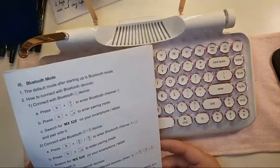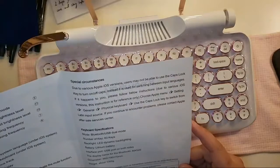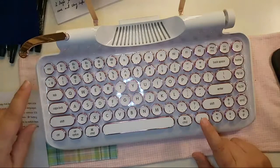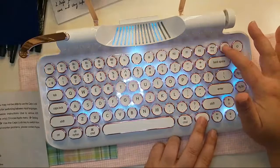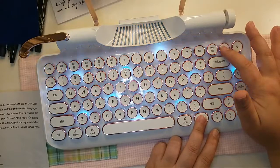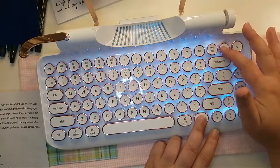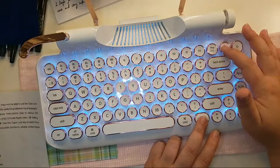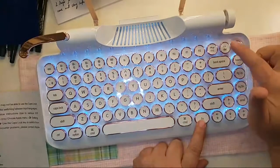I wanted to show you the different options — let me see because it's really cool. There it is! So you can make it do this, or a slower motion, or kind of faster all over — this one is really neat in person. There's a slow kind of gradient wave moving along the keyboard, or this one where it just stays lit all the time. I'm just pressing the Fn and the Delete button.